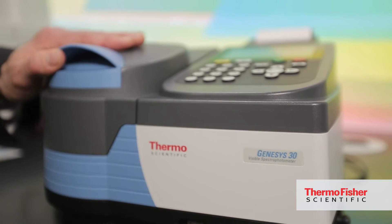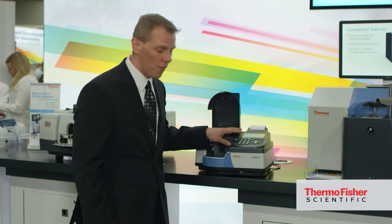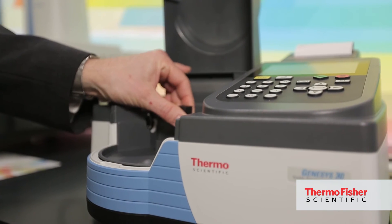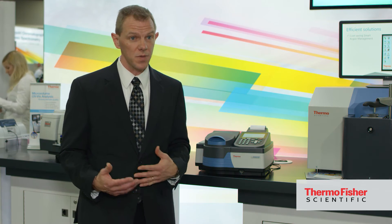It's really thoughtfully designed — whether you're looking at how easy it is to access the sample compartment, the rubberized keypad, the intuitive software, or the removable sample compartment so you can wash out any spills you might have. It's really designed for the user and to make sure it's going to stand up to years of use.